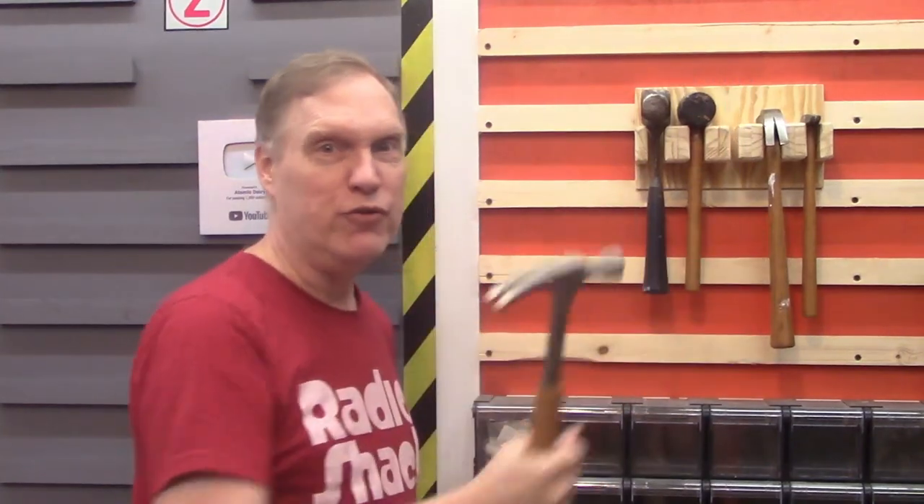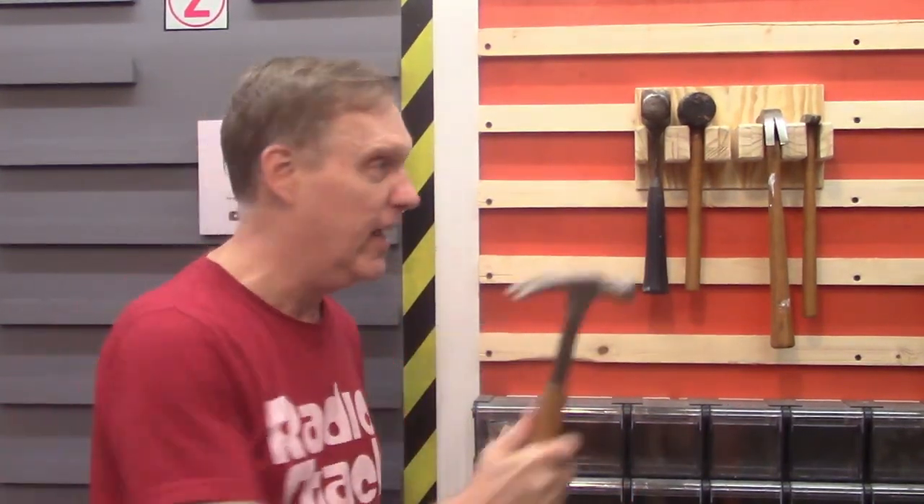This hammer rack mounts anywhere on my French cleat rails, anywhere in the shop, and holds all of my old-school hammers in a compact yet immediately accessible rack. If I need a hammer, I can grab it super easy and use it without losing focus on the thing that I'm doing, and I can put it away without even thinking about it.